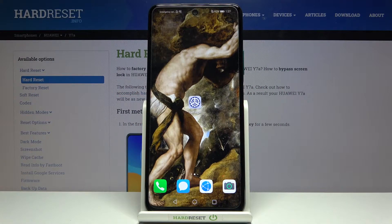Here I have the Huawei 7YA, and today I'm going to show you how to enable lock and unlock apps with fingerprint on this device.